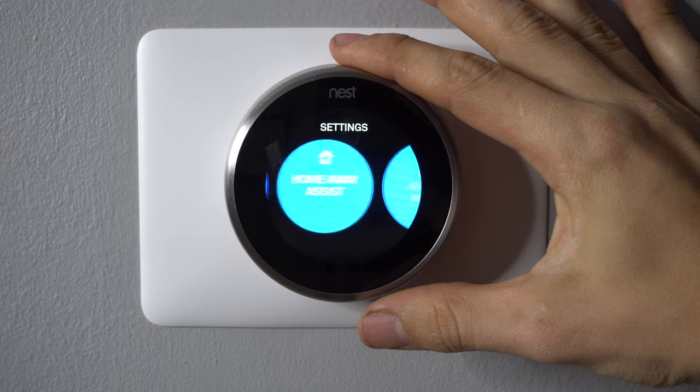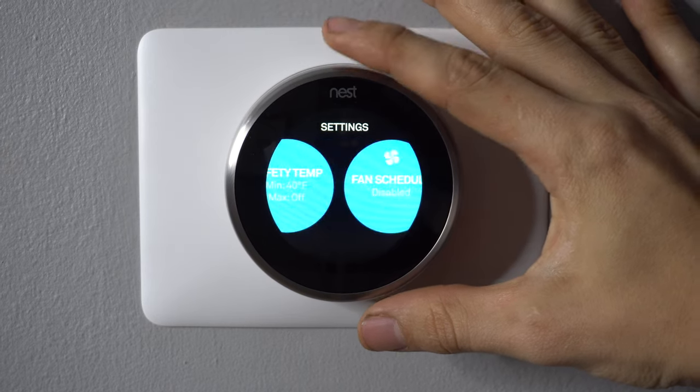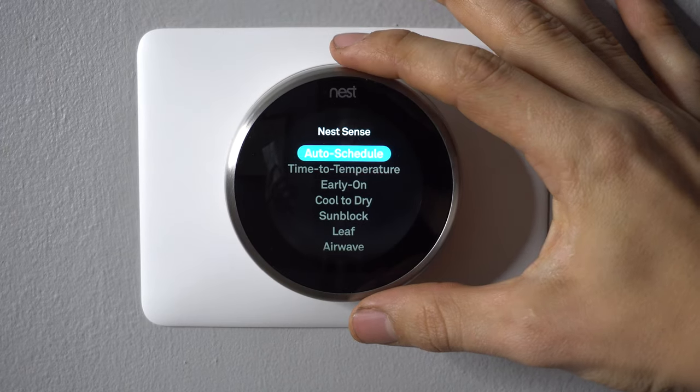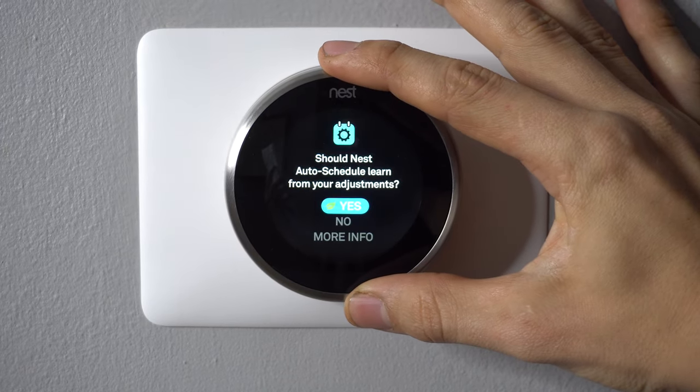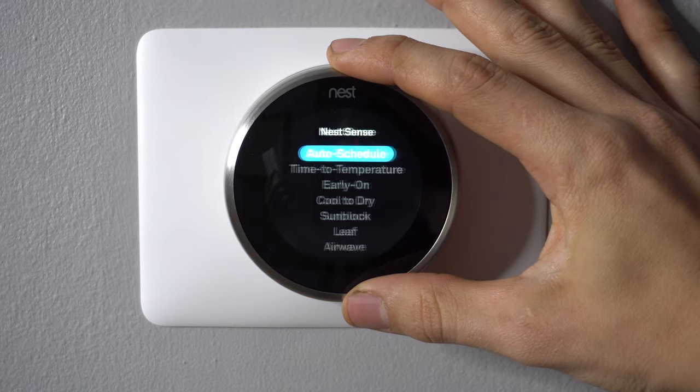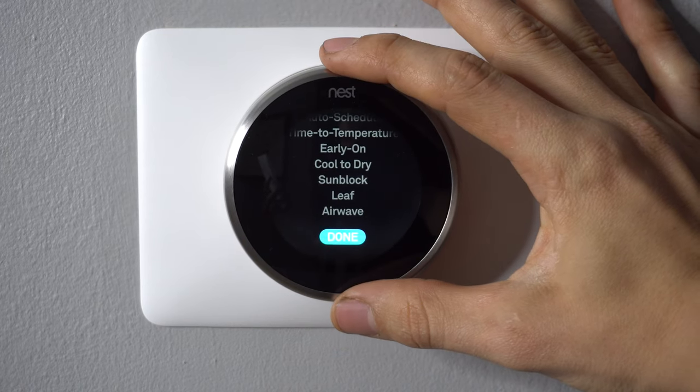First, click on the main screen and go to Settings. Then scroll to the right and find Nest Sense — there it is. Click on that, go to Auto Schedule, and turn that to No. Then scroll down and click Done.